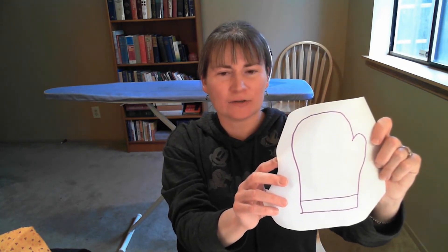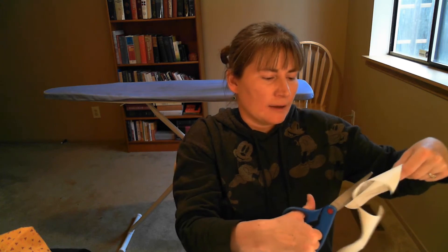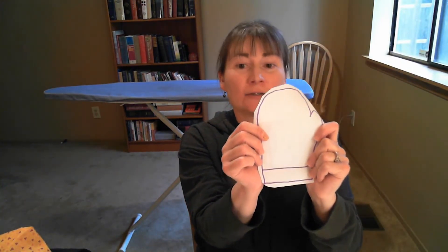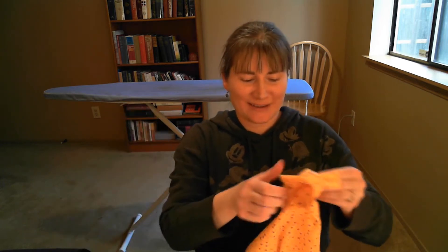Now I've got my mitten traced onto my adhesive. I've got a lot of extra adhesive and it can be a little bit expensive, so I like to save it. I'm going to cut just loosely around my mitten so I'm not using all the extra when I iron. Now I'm going to go to my ironing board and do the first iron, starting with the colorful fabric that goes in front. I always like to iron the fabric first so it doesn't have any wrinkles before I iron it onto my adhesive.